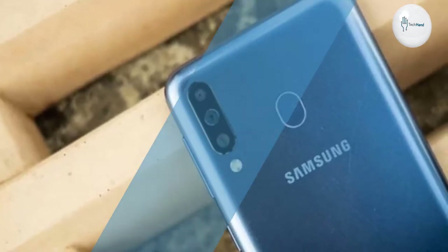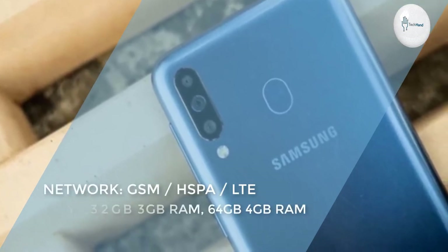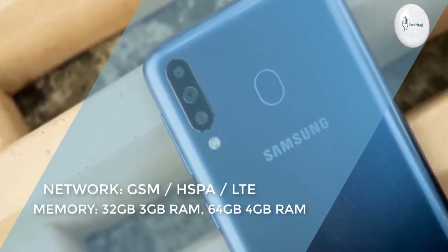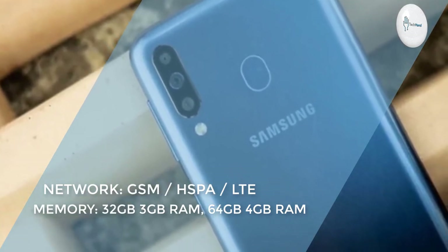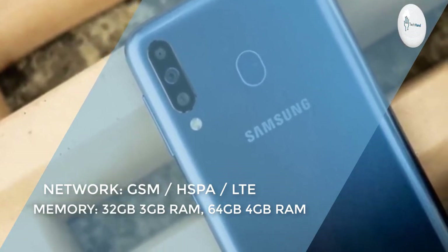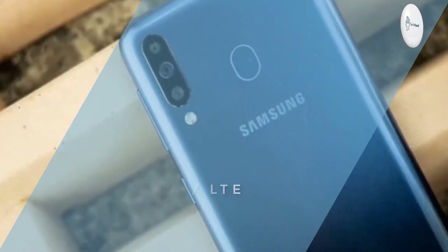www.fema.gov. GSM, HSPA, and LTE. Memory: 64GB and 4GB of RAM; 32GB and 3GB of RAM.